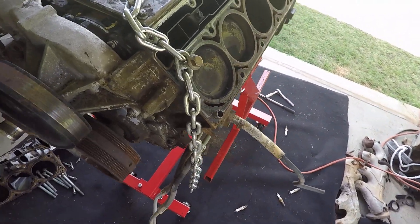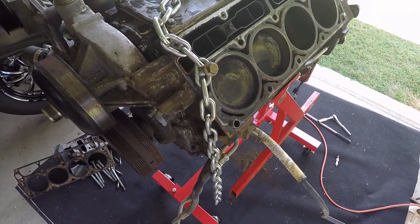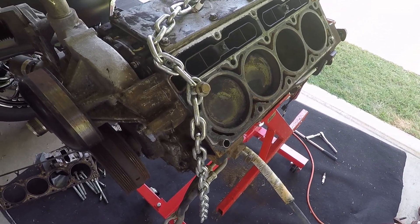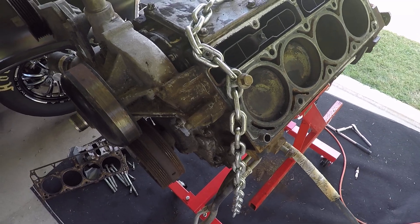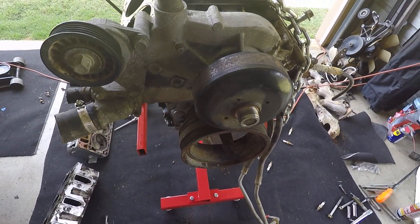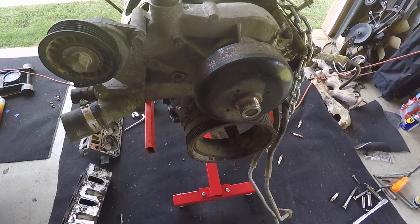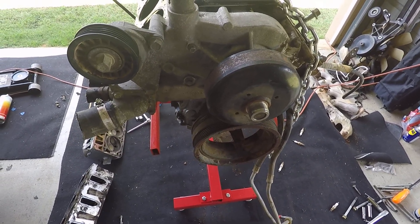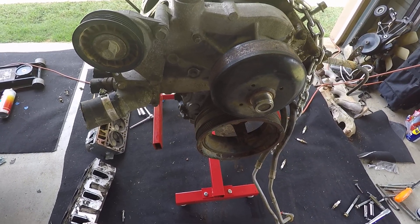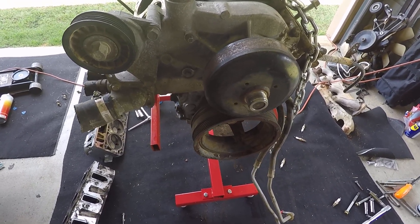The camshaft is the Junkyard Dog that Cam Motion makes. Duration at .050 is 232 intake and 244 exhaust, with over 600 lift — I can't remember the exact lift number. It should make for a nice lopey idle and make some power with this 6.0.